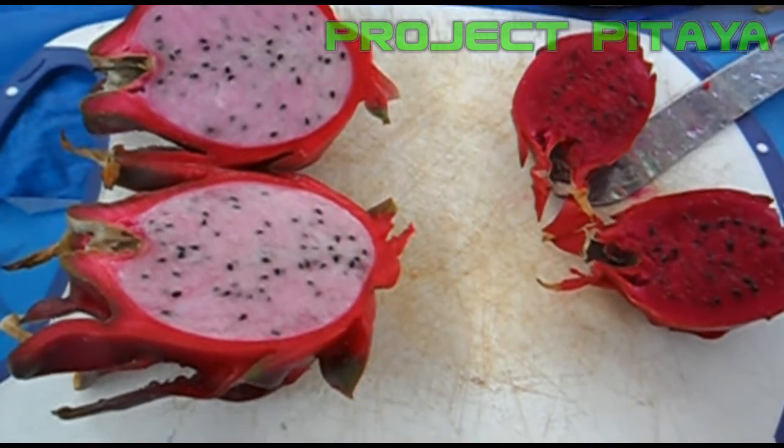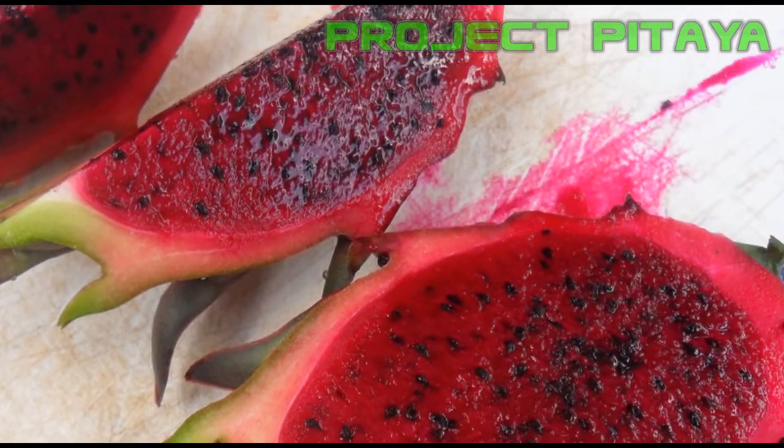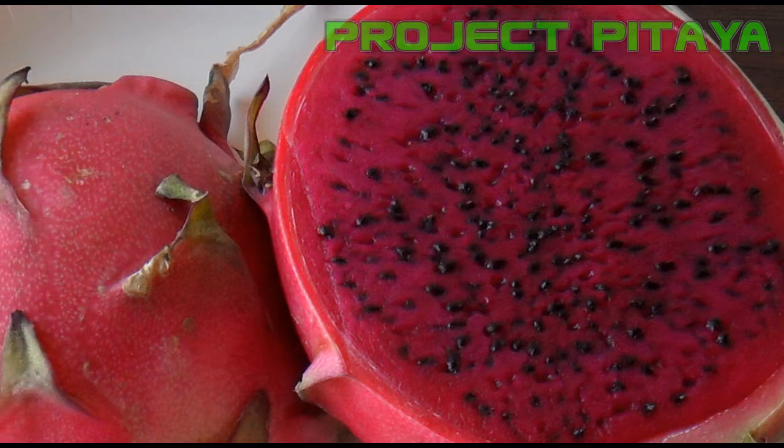He and the staff at UCCE San Diego continue to study, evaluate, investigate, and collect different varieties of dragon fruit along with other fruit species as well. So we're lucky to have him nearby.